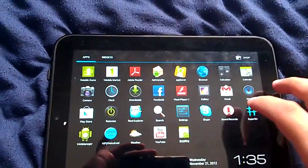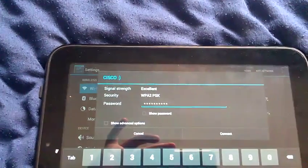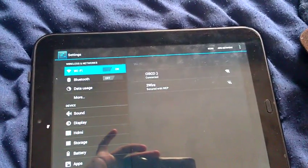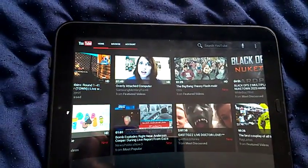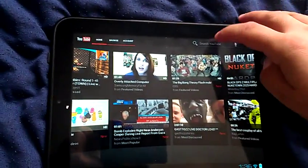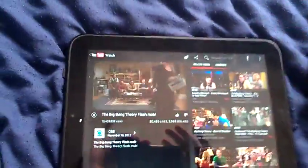Let me connect to the internet so you can see. I'll put in my password and try YouTube — let's see. Connected! Yeah, the internet is working fine. It's working very nicely.